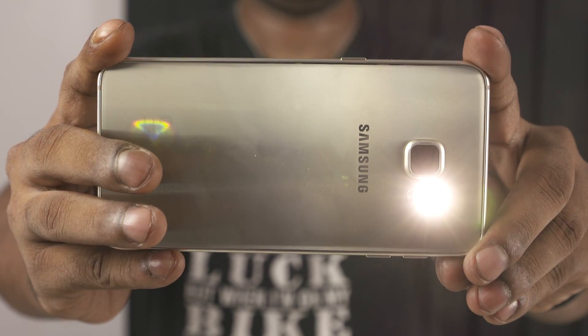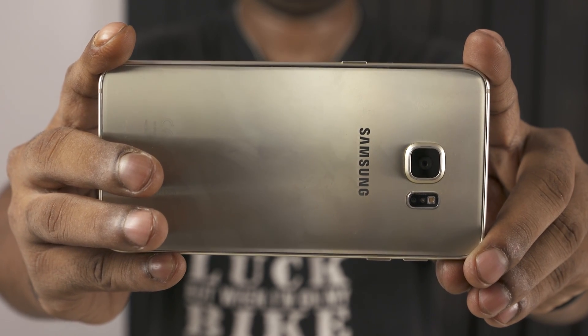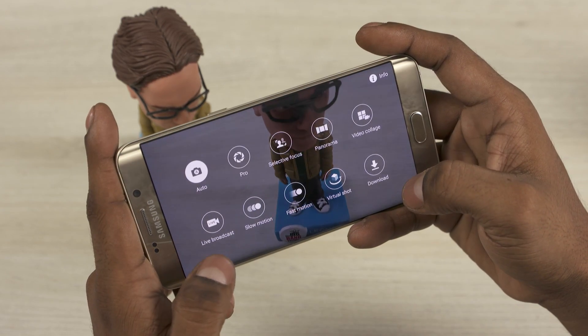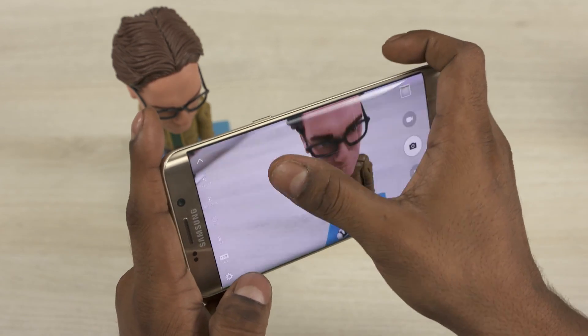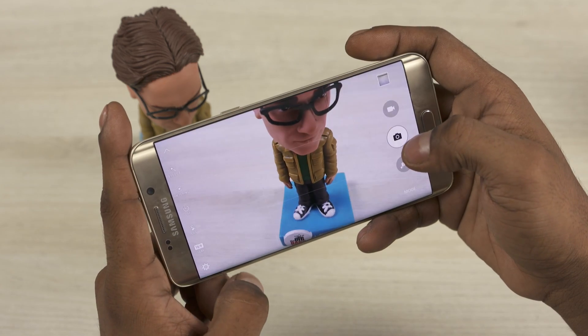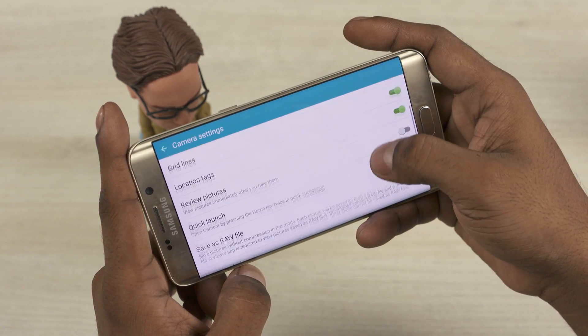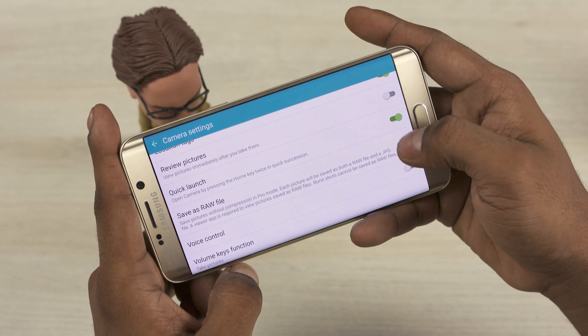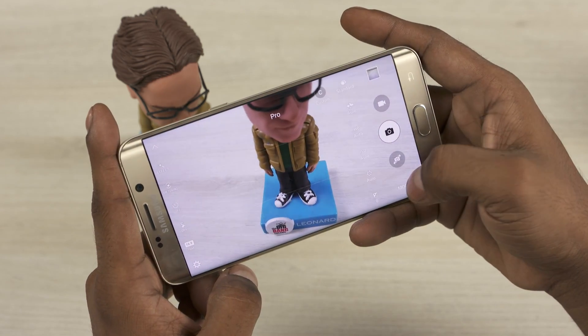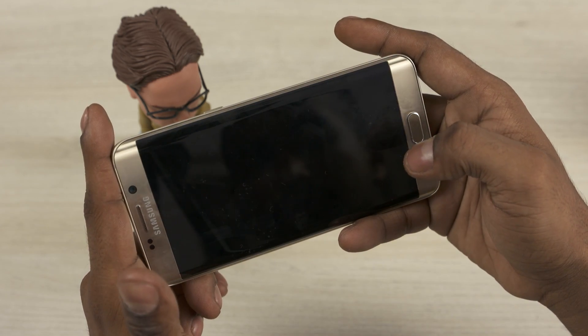The Edge Plus retains the same camera as the S6 Edge — f/1.9 aperture, 16MP rear with OIS, and 5MP front. The Edge Plus does have a few new software tricks though. The Pro mode now has an option to control shutter speed, there's also an option to shoot RAW images, and the Edge Plus lets you broadcast live from the camera app. Keep in mind, these are software features that should eventually make their way over to the S6 Edge.